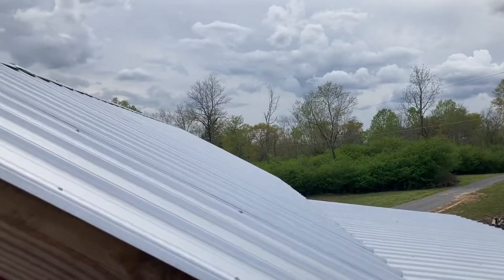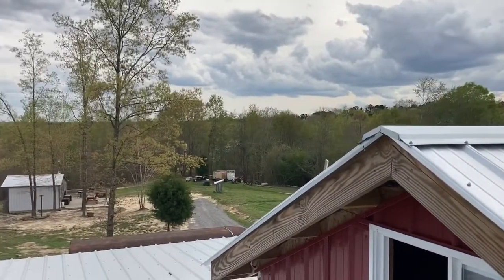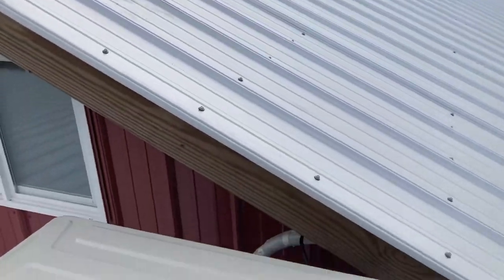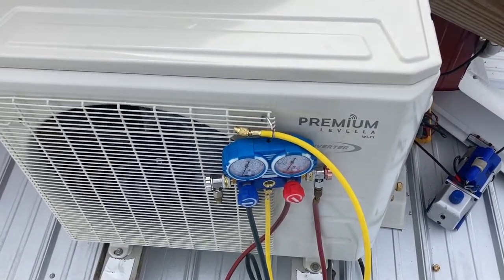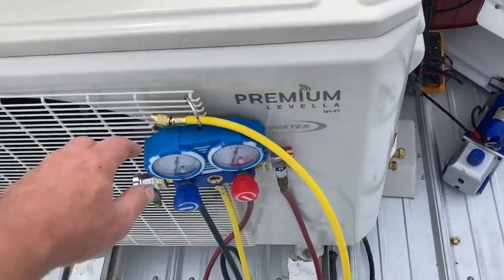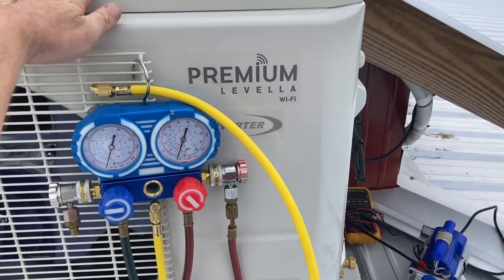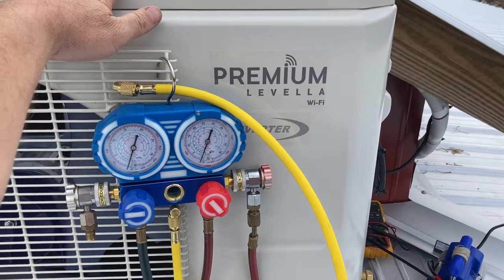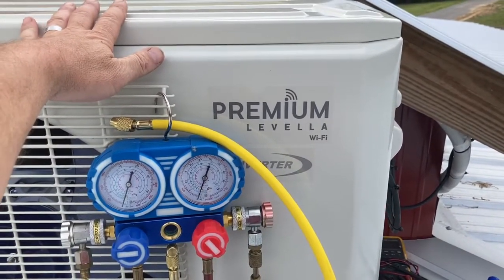Hey guys, this is Sam with Alighted Path Ranch on this beautiful spring afternoon in northern Alabama. I'm up on the roof of a barn connecting a mini split air conditioner, and I said why not make a video about it to help somebody. This is not sold as a DIY unit — if you install this yourself and you're not a licensed contractor, it may void your warranty depending on who you buy it from, but most likely it will.